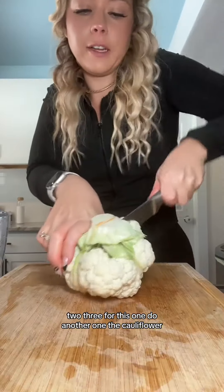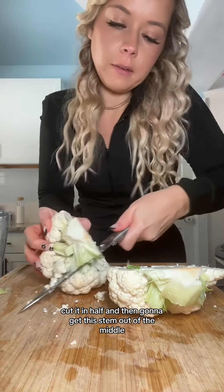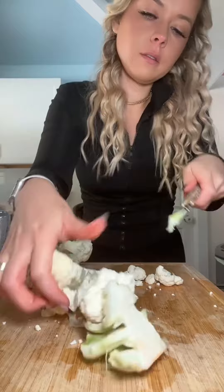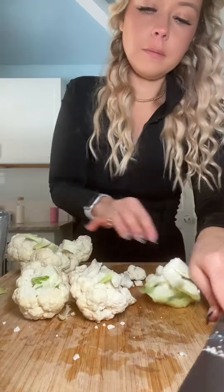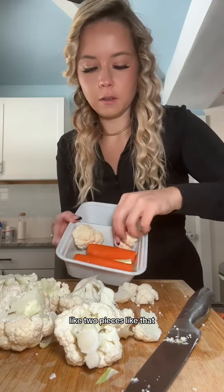For the cauliflower, I'm just going to cut it in half and then get this stem out of the middle — both sides. And then I'm just going to put like two pieces like that.